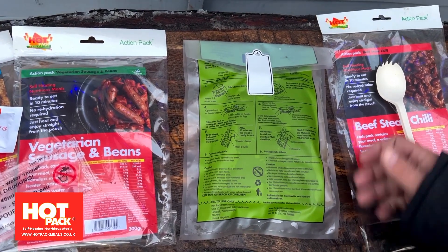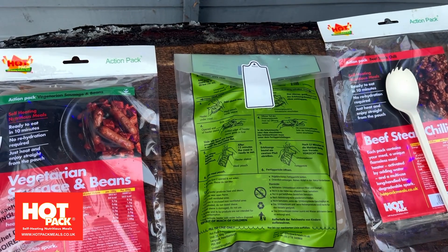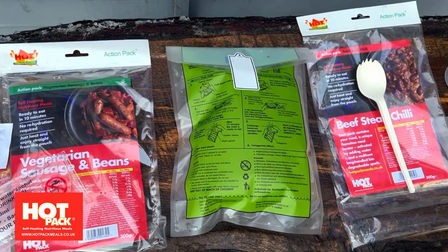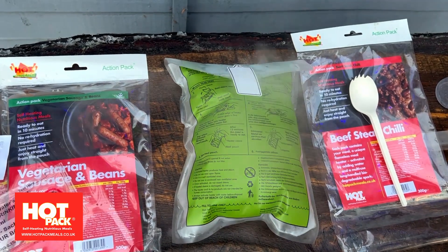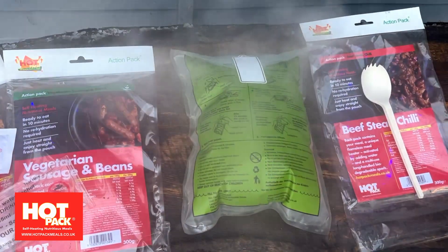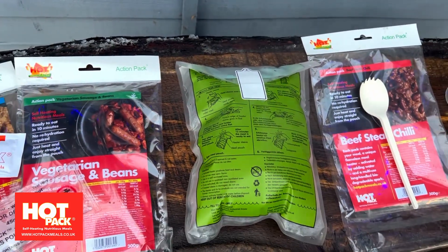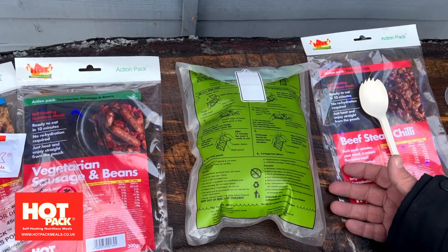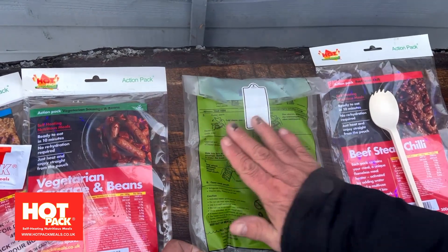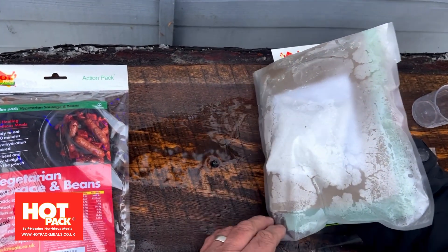Be careful what you've put it on — make sure it's not on anything that's going to get damaged by heat. There it is, it starts to steam. The initial impact of the steam dies away. It's still inflated because there's still a lot of hot air inside, but the pad underneath — take care, don't burn yourself when touching. The top of the meal is now hot. That pad is hot, so you just need to be very careful where you've put it. Don't touch it with your fingers and just be patient.